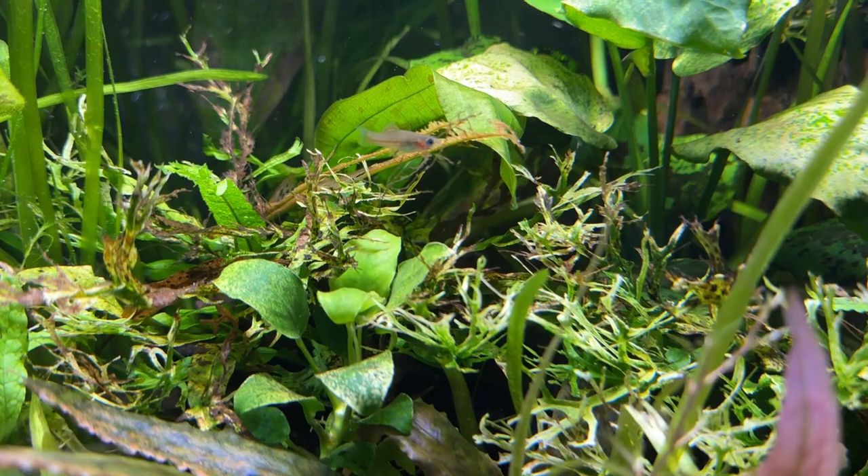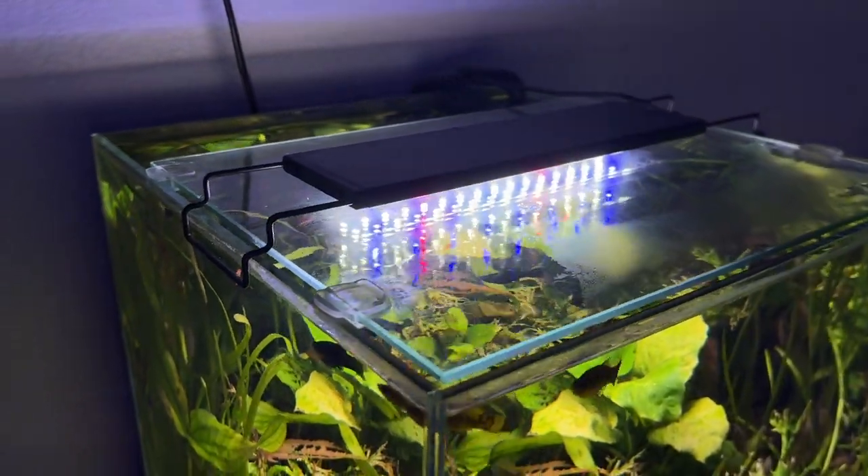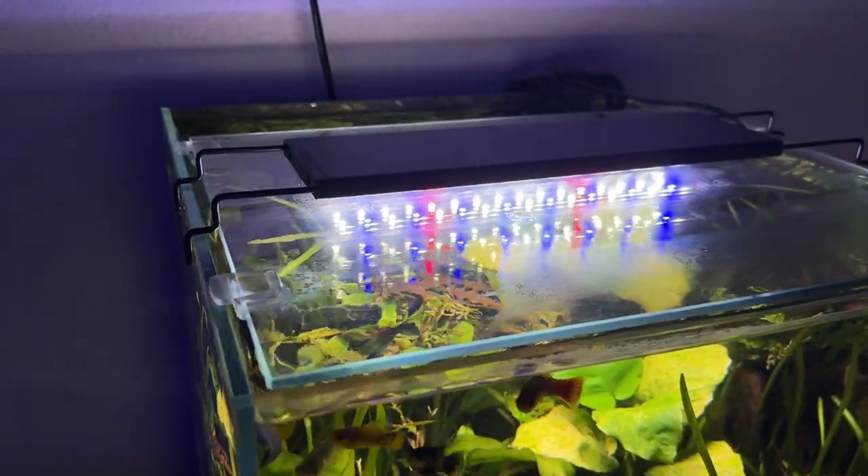I'm going to have links in the description to everything I talk about here — the tank, the light, the canister filter, the driftwood — it's all going to be in the description so you can check it out whenever you want. Without further ado, here is the aquarium. This is a tropical planted aquarium and the tank itself is probably where we should start.